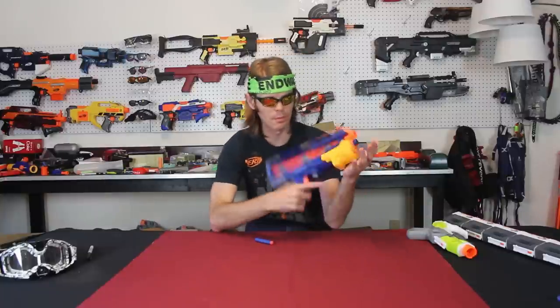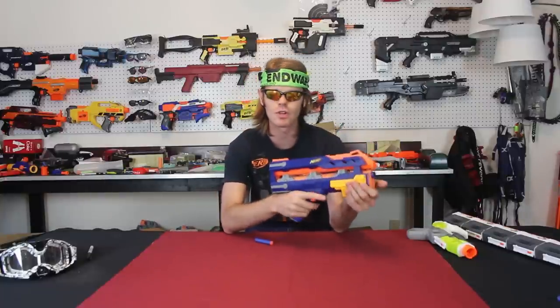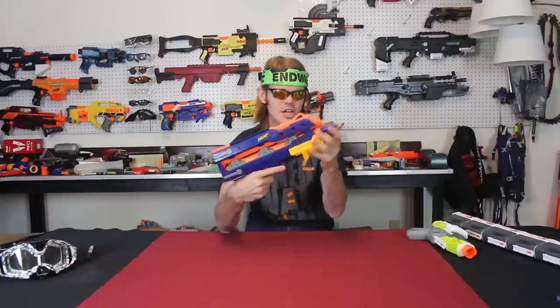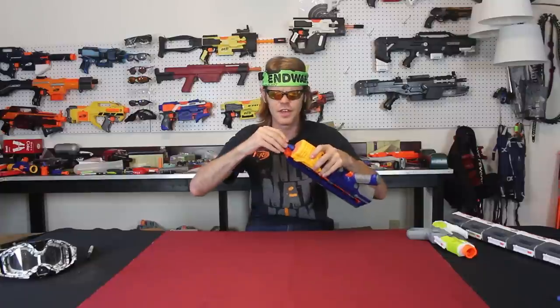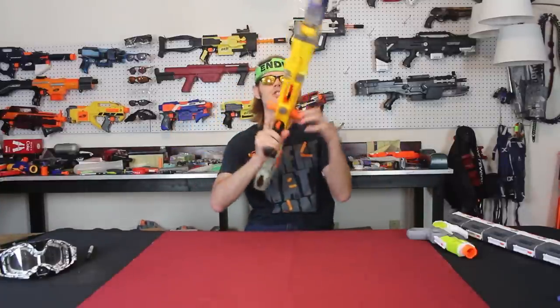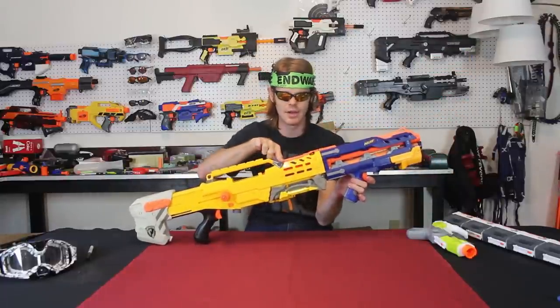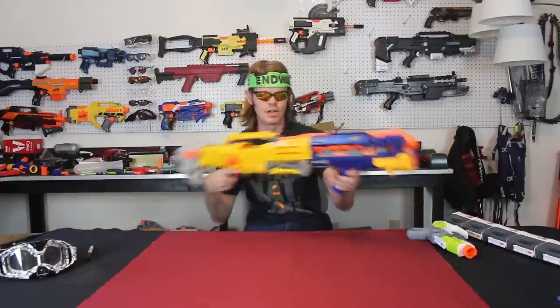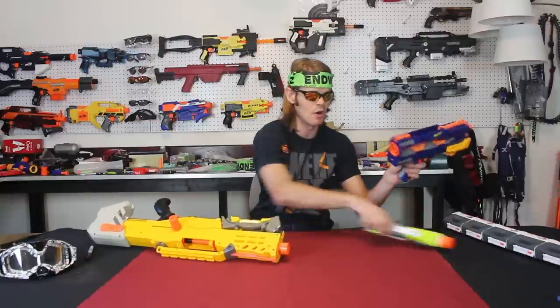Coming in at number four, we have a blaster from the past — this is the Nerf Long Shot front gun attachment. It has a shotgun grip and an integrated Jolt-type blaster, before Jolts were even a thing. You had Long Shot front gun integrations and they were boss. This one has been modified lightly — I think it's been brassed on the inside. It attached to the Long Shot, which is why the lines line up here and here, and the attachment on top as well. For a very long blaster, it gave you an integrated foregrip.